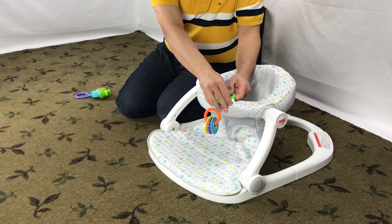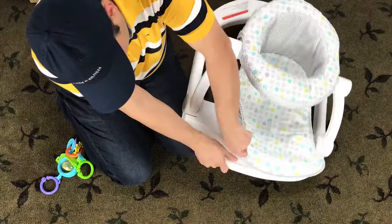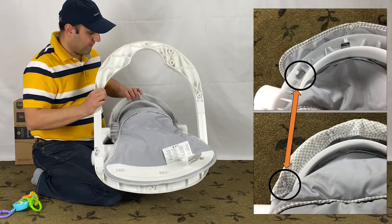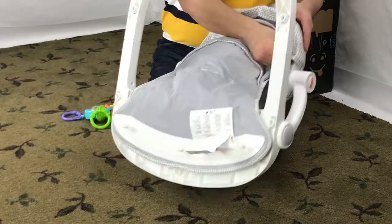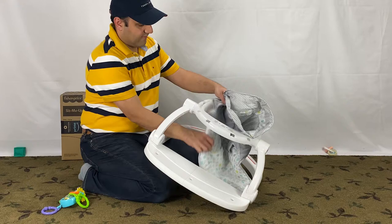Let's start by removing the toys. The end of the seat pad is connected to the frame with three pegs — pull the seat pad like this to release it. The top of the seat pad is attached to the seat ring; release the eight bottom holes on the seat pad from the pegs under the seat ring. The seat pad is released now.